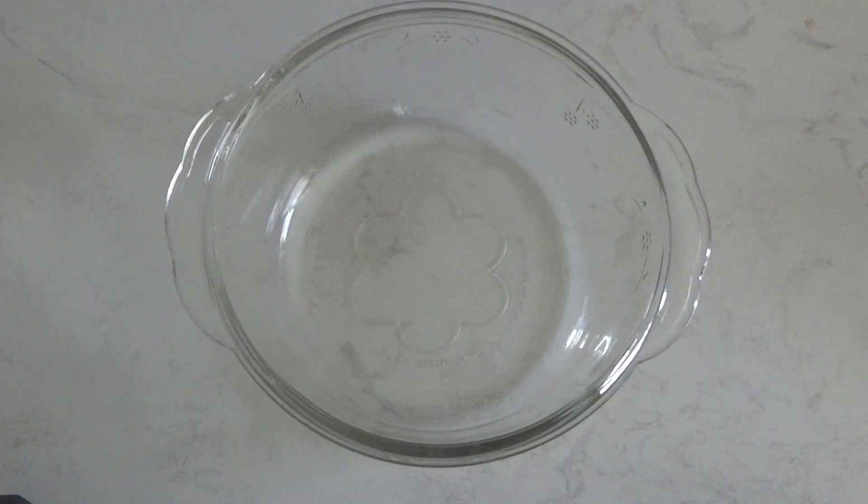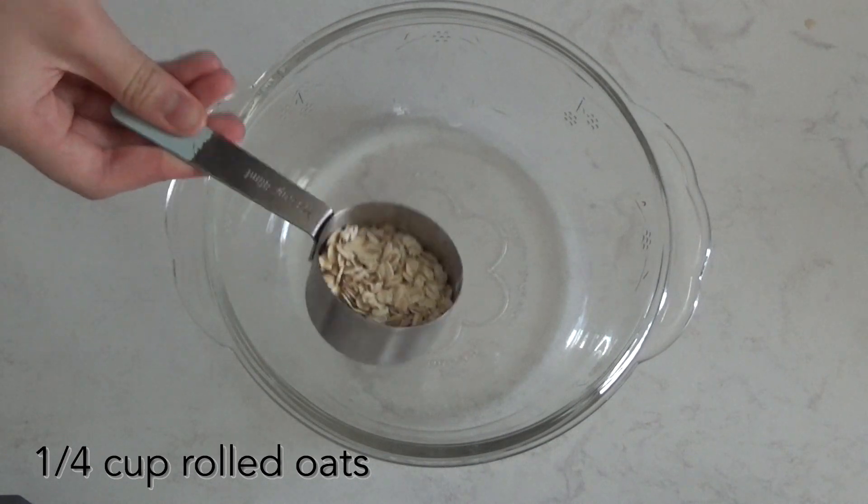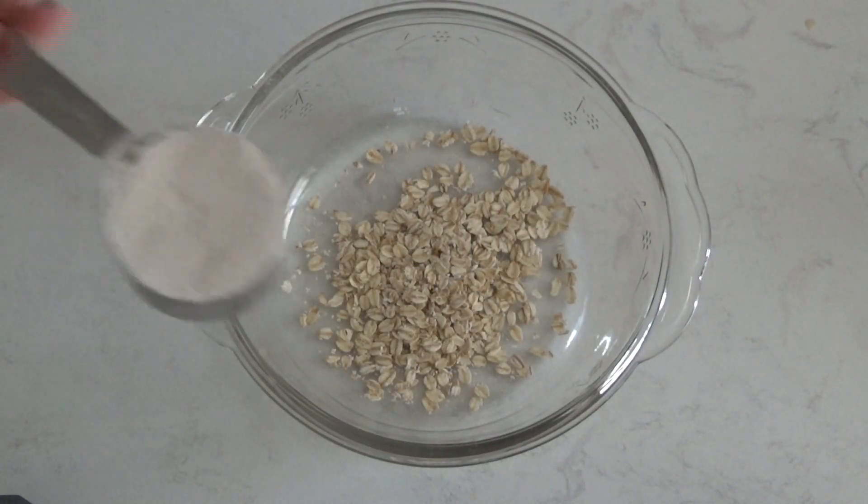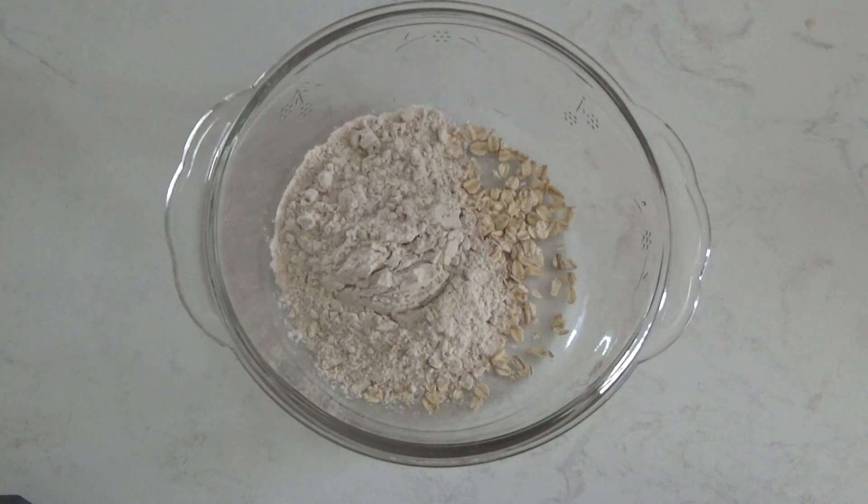It's important to mix these two together so that the oats get coated in the flour, which makes sure that they don't sink to the bottom of the batter.